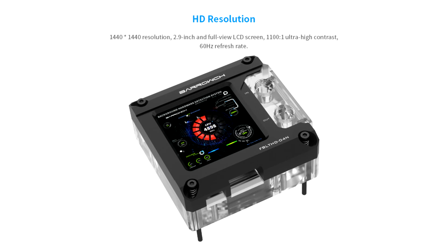Baruch suggests that the screen can be used to display information from AIDA64 via a custom template made for the device; however, any HDMI signal can be shown.